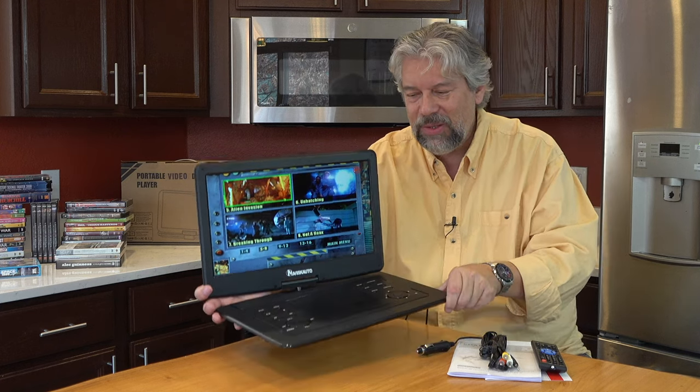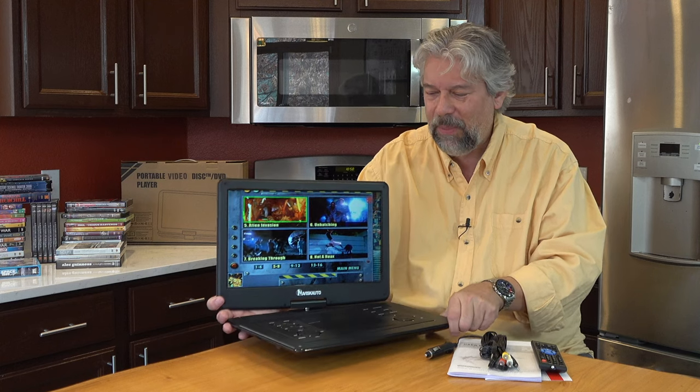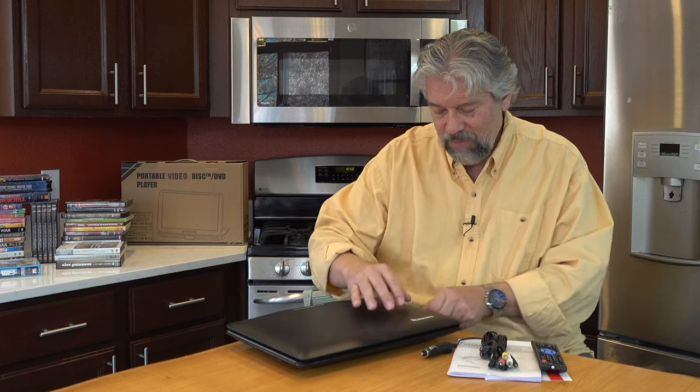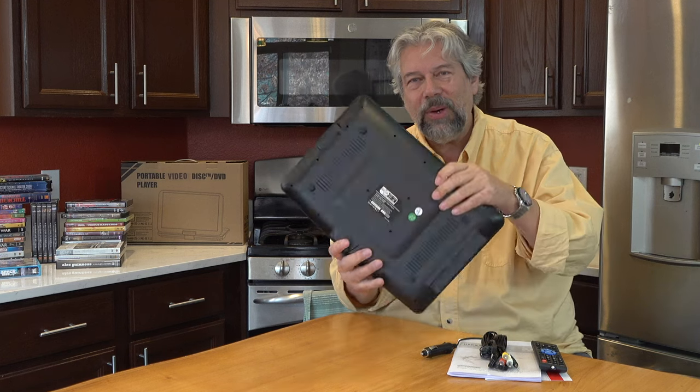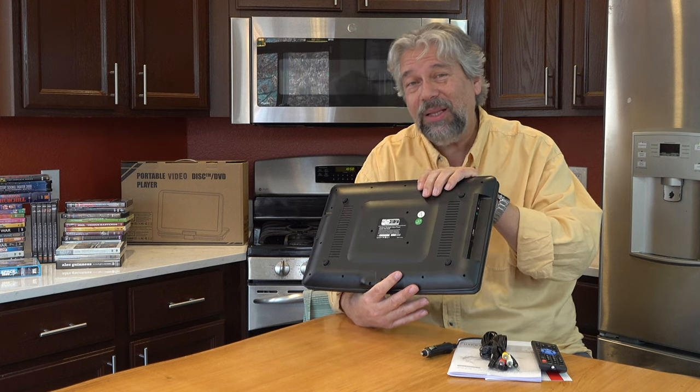It comes with an 18 month warranty, and like I said, a remote control, all the different cables and power options, and it does have a battery. Weight-wise, it's actually lighter than you might expect — 5.8 pounds according to them, but it actually feels lighter than that. I'm going to go ahead and turn off the LCD, and it'd be really easy to just tote this around. I would go buy an inexpensive laptop case or envelope-style case to put it in and give it a little protection.